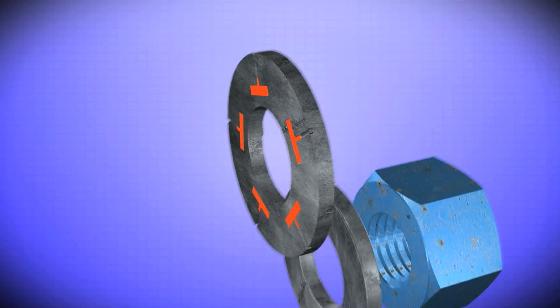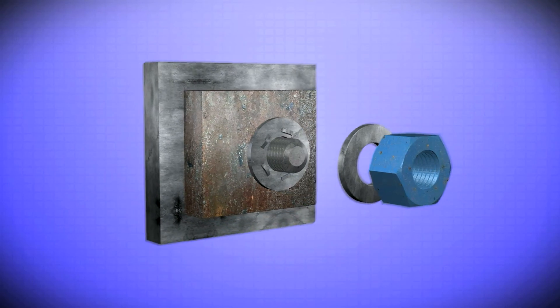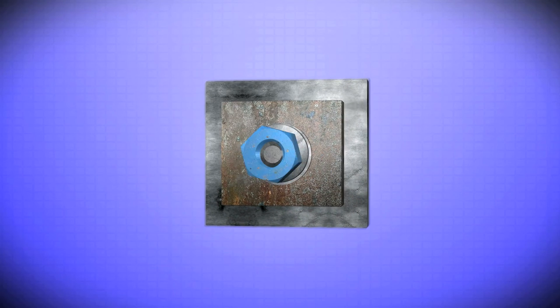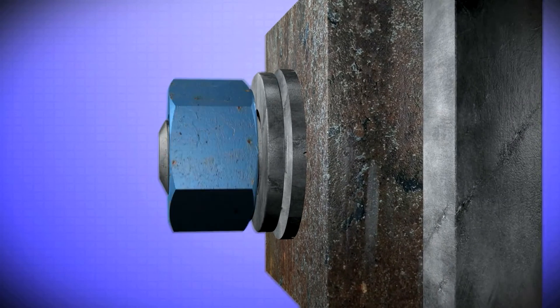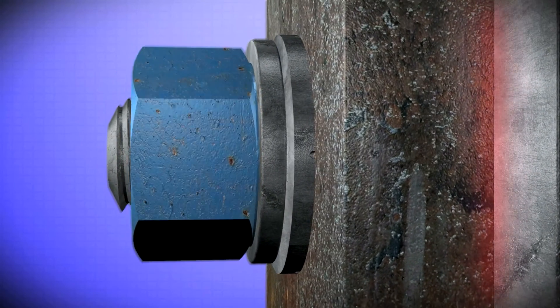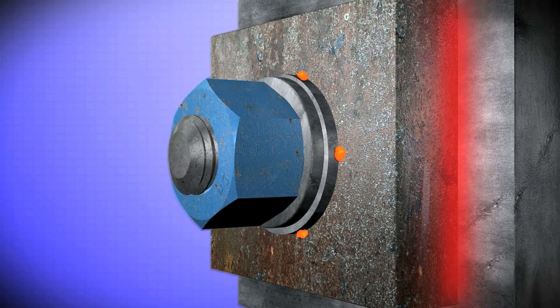Two important rules to keep in mind. One: the DTI bumps must always face away from the steelwork. And number two: you can never turn directly against the DTI bumps. You always have to have a hardened flat washer between the turned element and the DTI bumps.